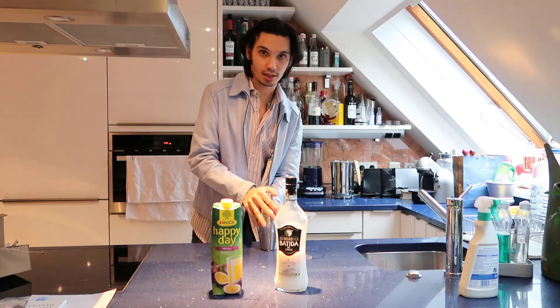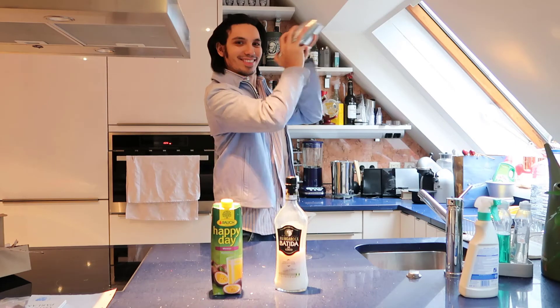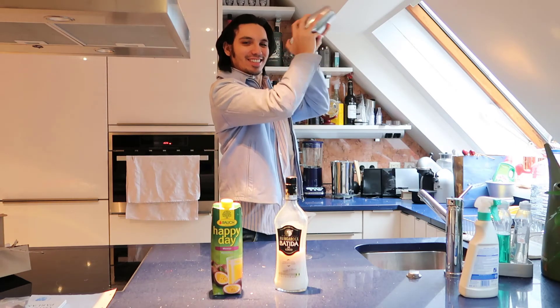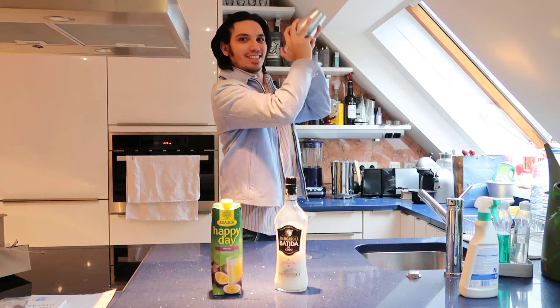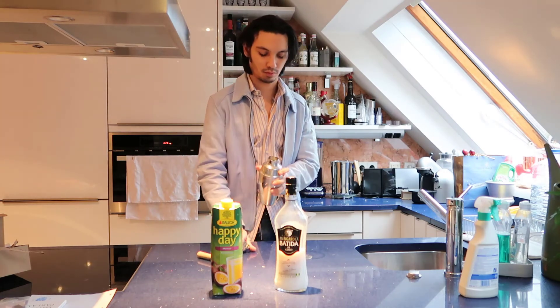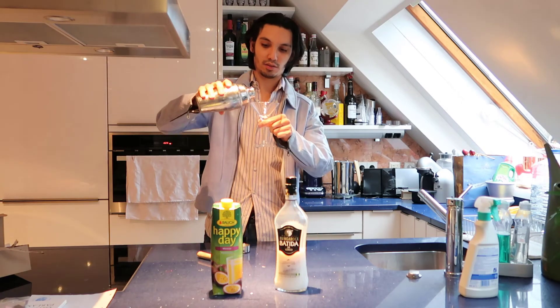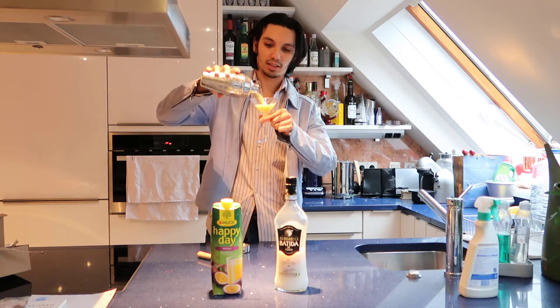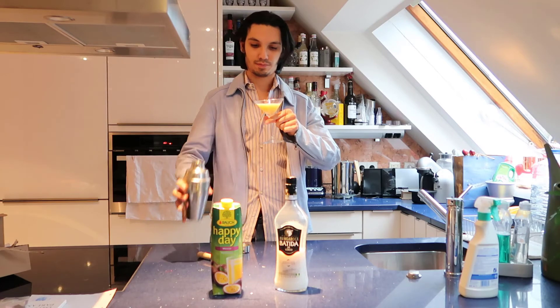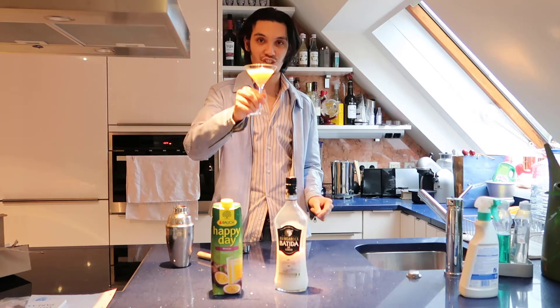And then shake it all together. Fill it into the glass — here we go, cheers!